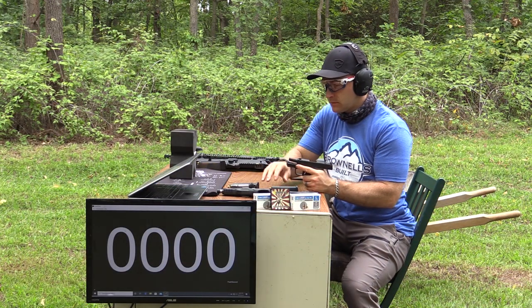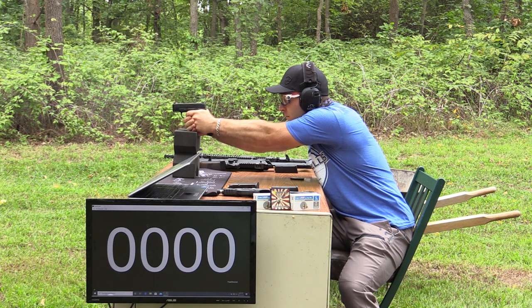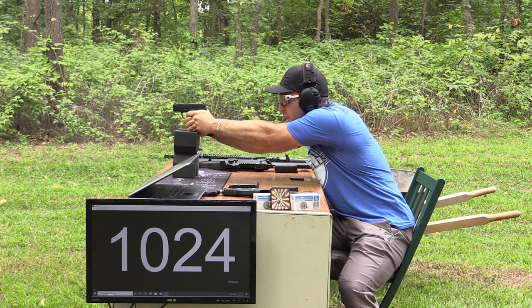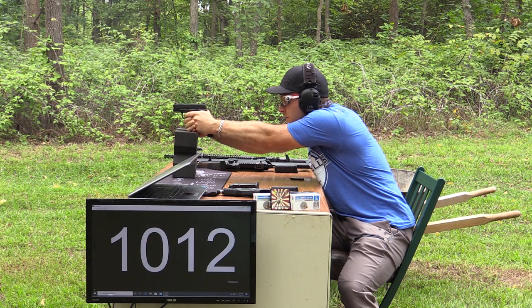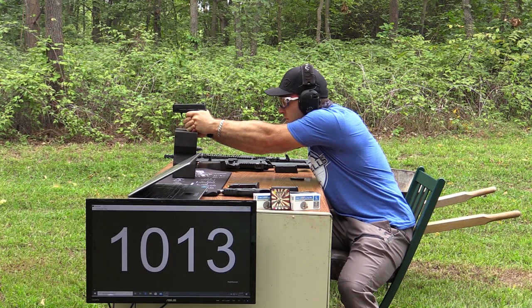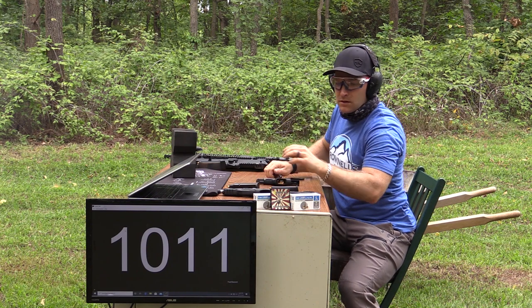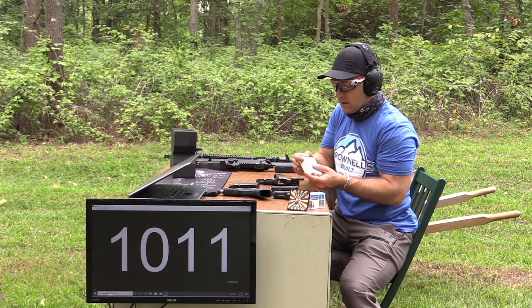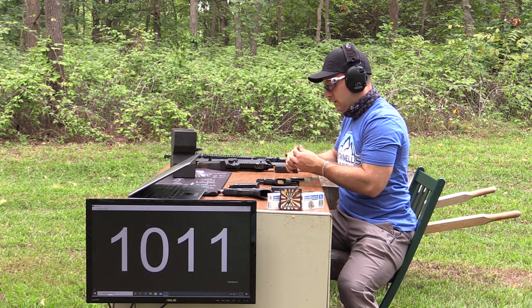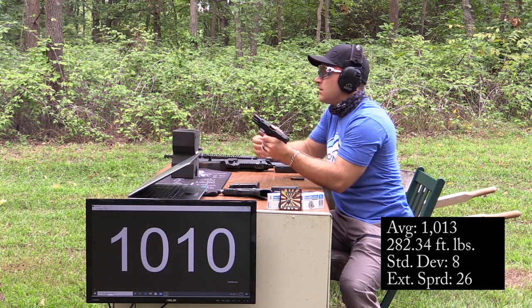Apparently I can't shoot through the chronograph — let me grab one more here just so we get an even ten shots. Not bad.